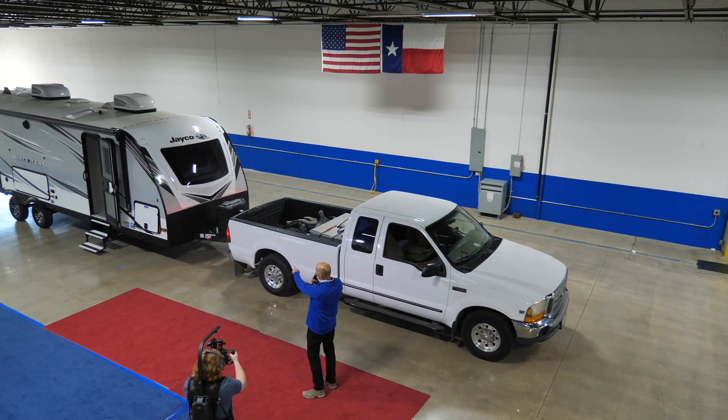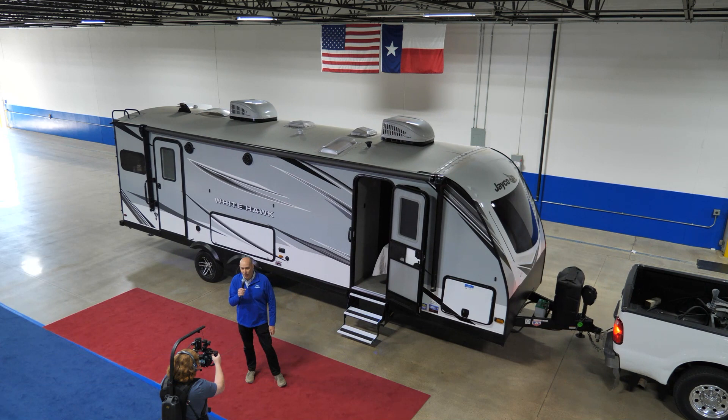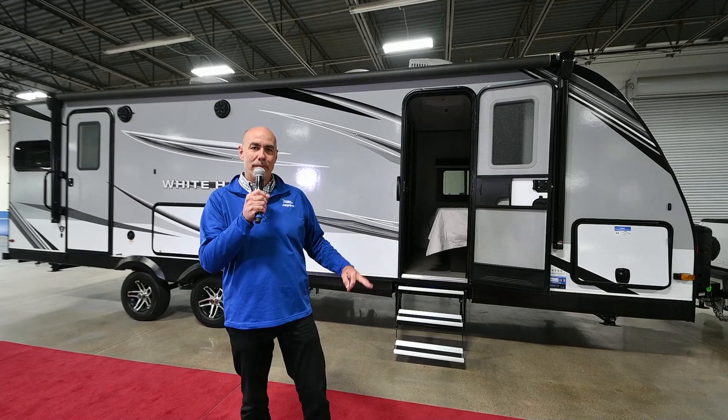The Whitehawk is pulling up here. One thing you'll notice right away as it's pulling up is the automotive glass windshield in the front. That's almost always going to be the headboard of your bed. That's one neat feature, a difference between the Whitehawk and the Feather. You're moving up a trim line from the Feather, so it's going to be a little bit bigger, beefier RV.